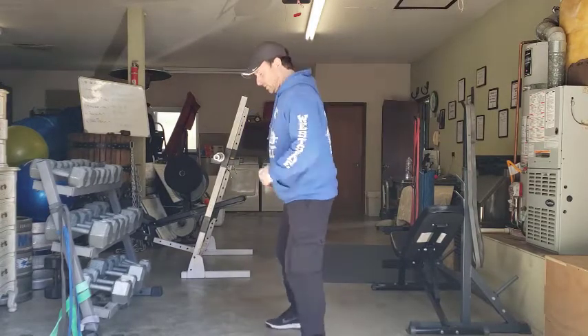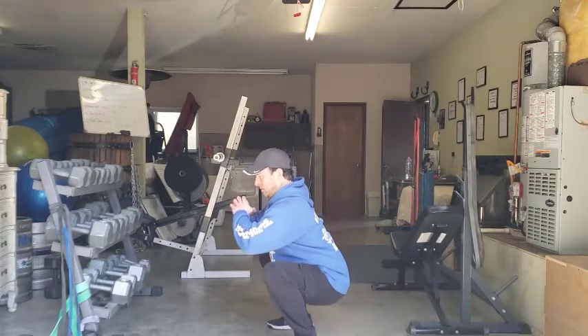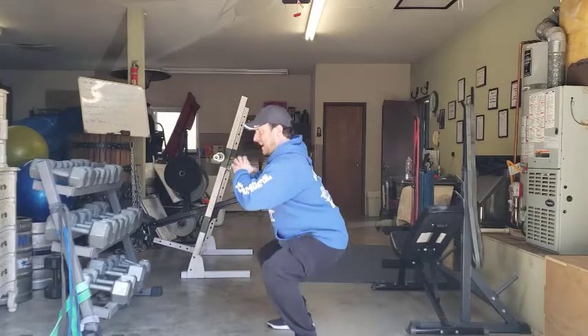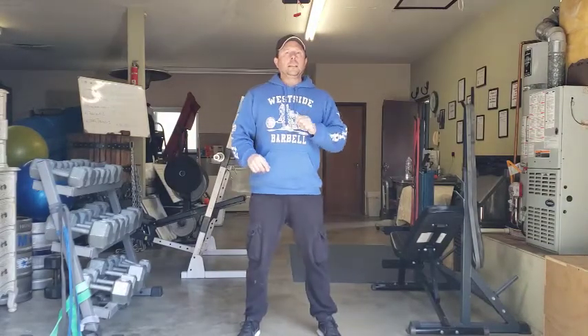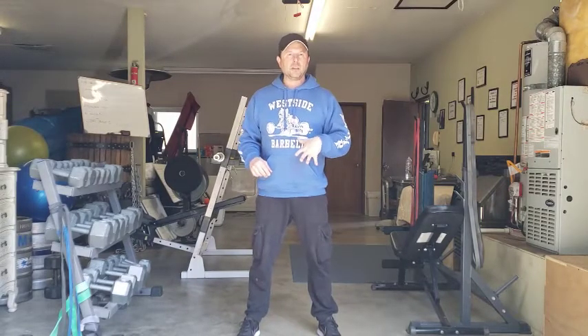I'll show you from the side what it looks like. Full body tension, sitting back on the heels, coming down, bracing everything — glutes, inner thighs, chest, lats, abs — holding that tension on and making sure that the movement is pain-free. You don't want to go any further down than you can support pain-free.